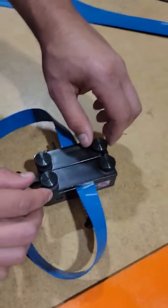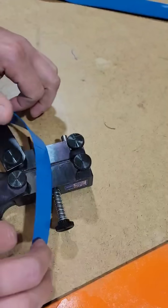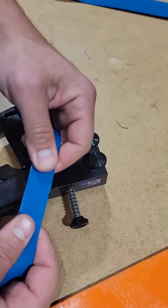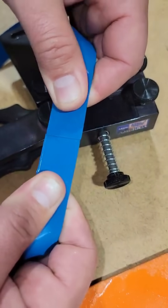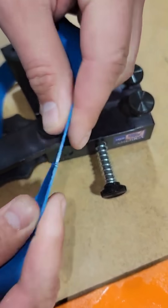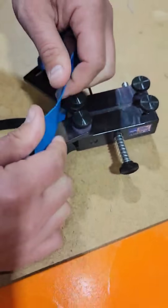Once you've given it time to cool, you would come back and unload by unscrewing the nuts, and then you're left with a butt weld. You might have to trim off the flashing if it's got some extra flashing on it. And that's how you do it.